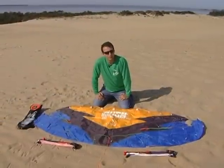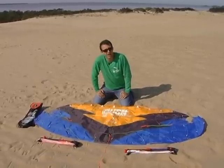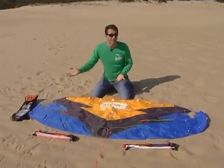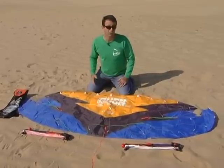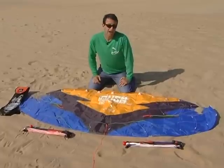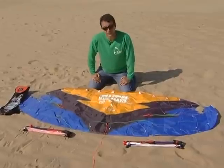With trainer kites, when you start looking at three line models, you're actually looking at more of a traction trainer kite. With the third line, you get added versatility like the ability to land the kite exactly where you want it to come down. They are generally more controllable all around because of that extra third line. We're going to talk about the Rush 5 Pro series — they come in three sizes: a Rush Pro 250, a 300, and a 350.